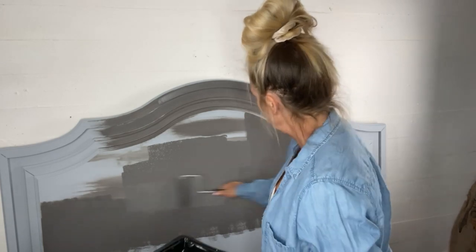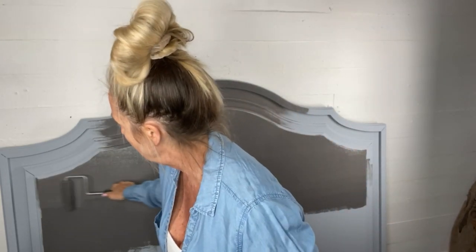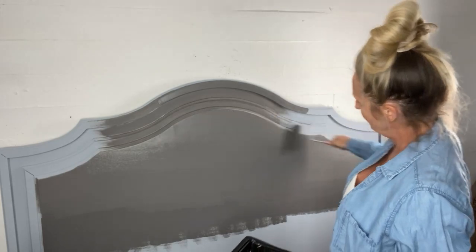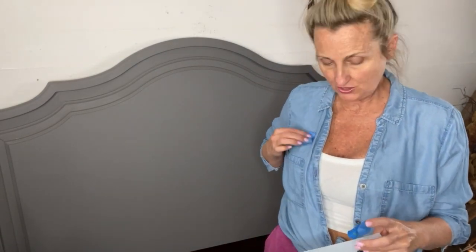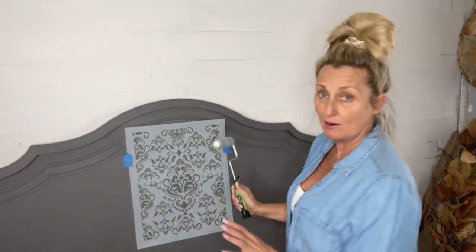Within just three to four minutes I'll have a single coat done and can move right on. I'm going to use the new damask stencil by Dixie Belle that just came out. I'll use just a couple pieces of tape — I usually stick them to my clothing first and pull them off, which puts a little fuzz on the tape so it's not too sticky, just sticky enough to hold without pulling the paint.